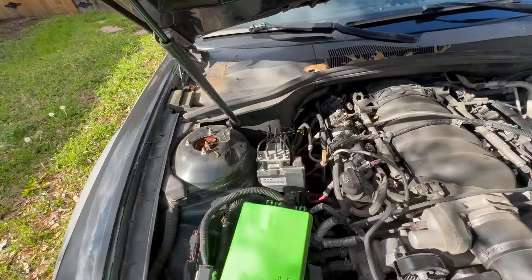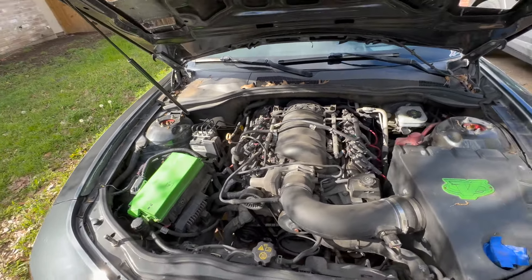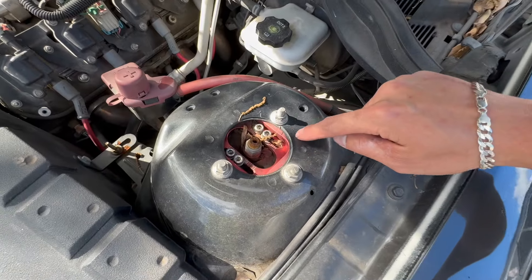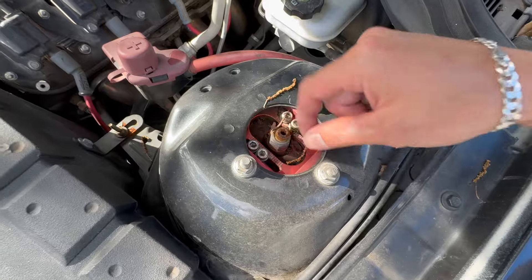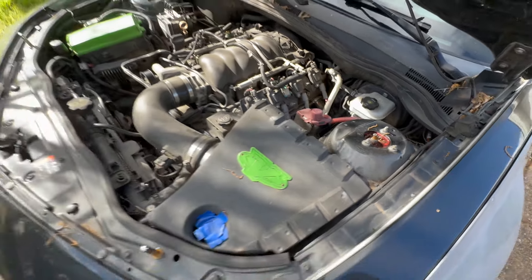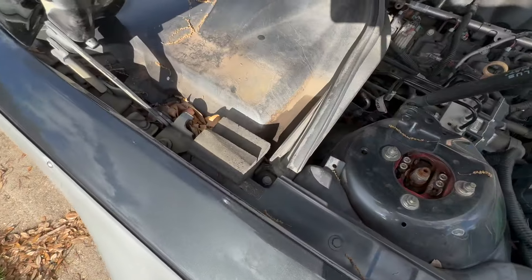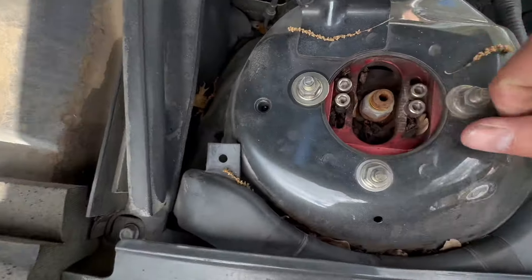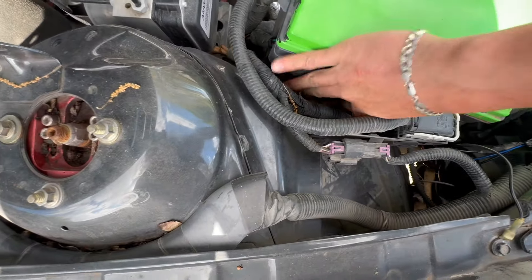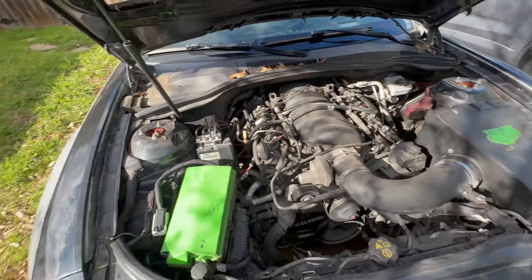As y'all can see it's just filthy — look at that. I mean of course it's gonna get dirty because of the vents, but one thing that gets on my nerves is all this crap in here. Look at that, there's like leaves in there. The vents are right on top of it. This is dirty — look at all that, it looks like grime in there. I need to get a vacuum or something. I hate having wet leaves in here.